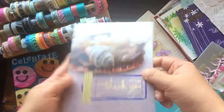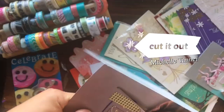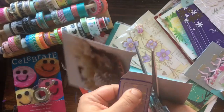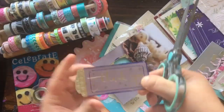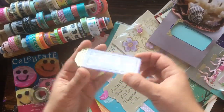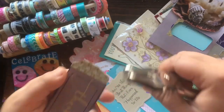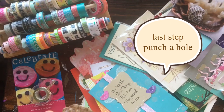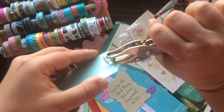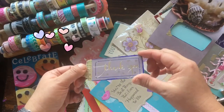Okay, now all you do is cut it out — the easy part. So there you go, how simple was that? A new little gift tag that you can use. The back is completely empty — you can just write to and from. And you are complete!